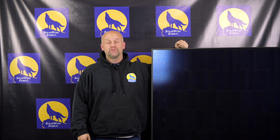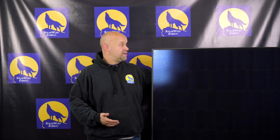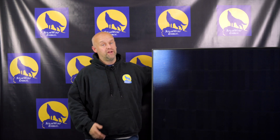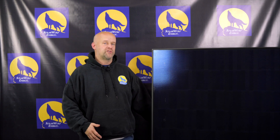Hey everyone, welcome back to another episode of Uncensored Solar TV, brought to you by the team here at SolarWolf Energy. We're going to do a quick review of a Solaria panel — and as you can tell, these are quite sexy.